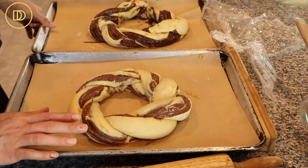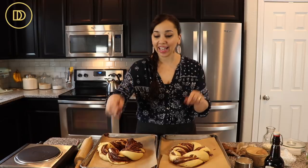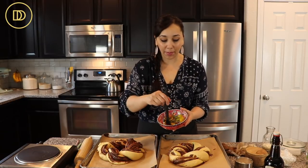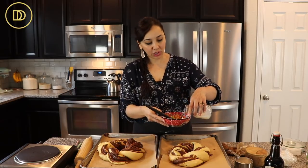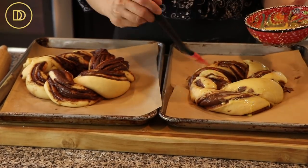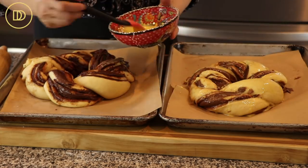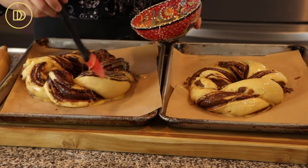Cover both wreaths with plastic wrap and set them aside to rise for about 45 minutes. After that, your brioche will have puffed up beautifully and be ready to bake. Preheat your oven to 350 degrees Fahrenheit. For the egg wash, whisk together two eggs with about two to four tablespoons of milk — you can use water instead. Brush the tops of the wreaths so they come out beautiful and golden brown.